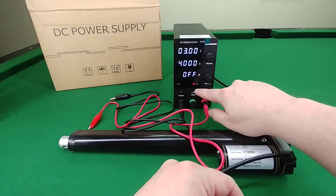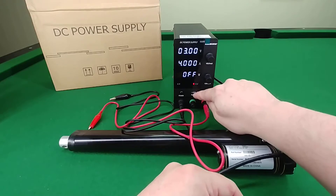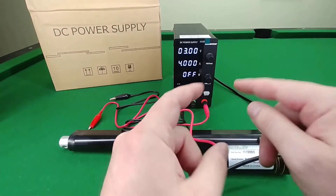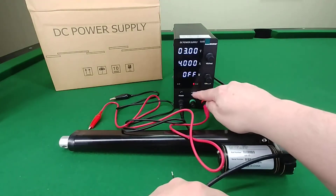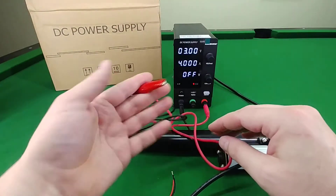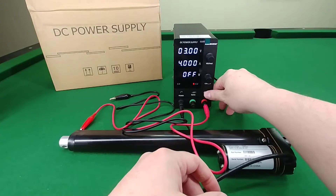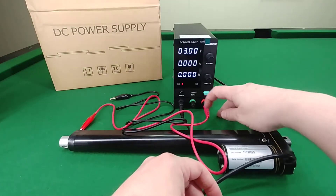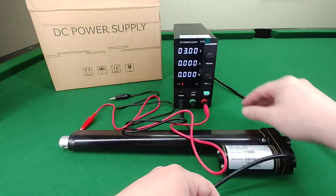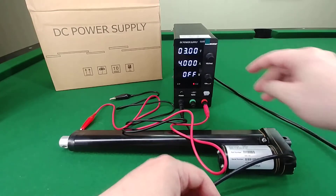With the power button on, the display tells you the unit is actually off. The 5-volt USB outlet is powered even though the display says off — you can get power out of it. But you won't get power out of the main cables until you hit this button, which highlights green, and the wattage goes to zero because there's no draw on it.